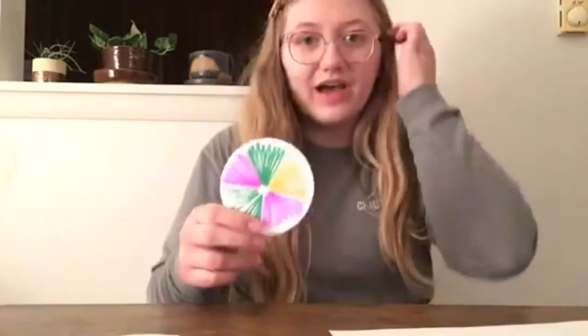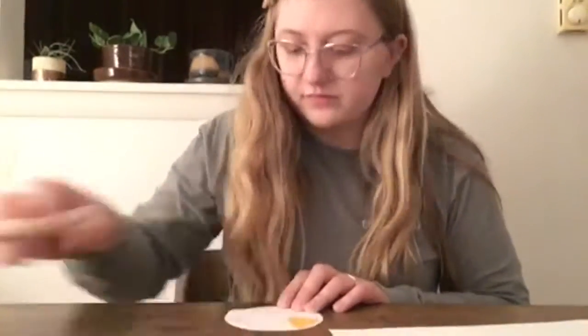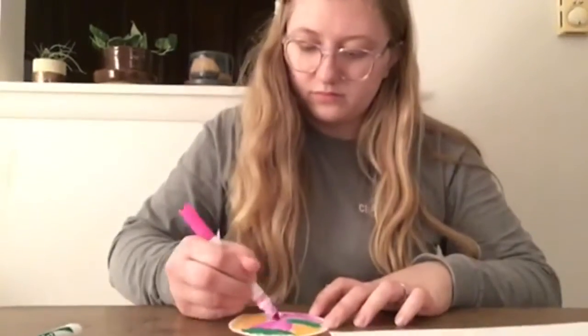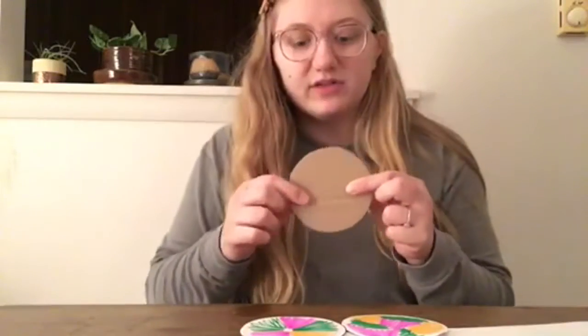I colored this one — just do one side of each paper. Now I have both of my sheets colored. I did different things to see what would happen. I have my cardboard circle, and now I'm going to glue both of these pieces to either side of the circle.